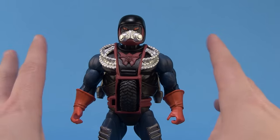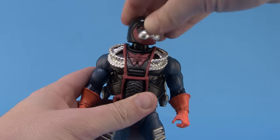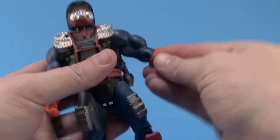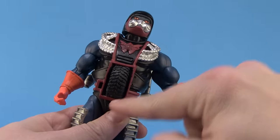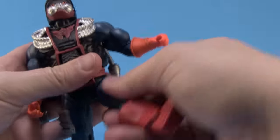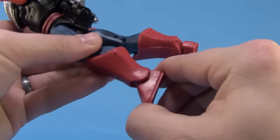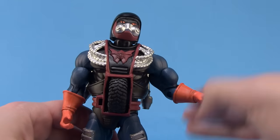Articulation is pretty basic since he's just a standard buck. The head is on a ball joint — you can move left, right, roll it around, and move it slightly up and down. He's got ball joints at the shoulders so the arms can go outwards, forwards, and backwards. You can also swivel at the bicep, standard joint at the elbow, and swivels at the wrist. The ab crunch is a little hindered by the armor piece, but you can still swivel the waist side to side. Ball-like joints at the thigh, standard joints at the knee, swivels at the boot cut, and standard ankle joints — a little loose on mine, but not bad.